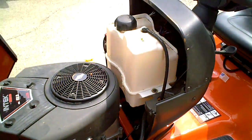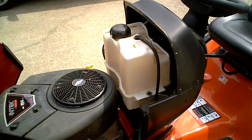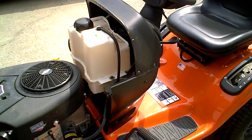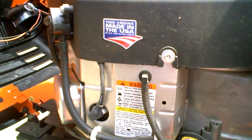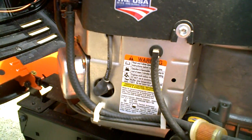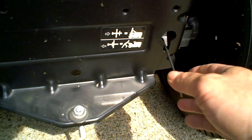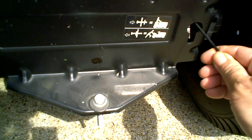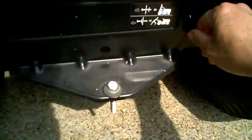It has a two and a half gallon fuel tank, which is good to have because it uses about double the fuel that my 12 and a half horsepower used. It has its own oil filter, its own fuel pump. You pull this rod out when you want to manually push it, and then when you're ready to use the mower drive, you push it in and that locks the gear in place.